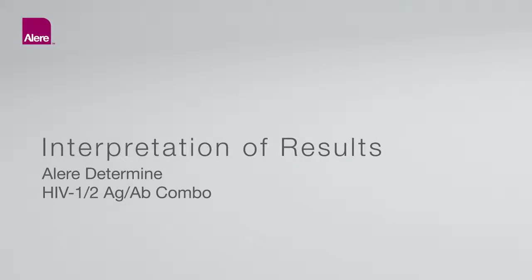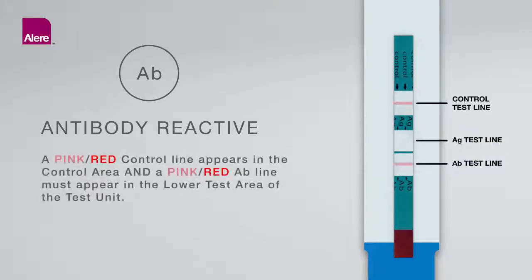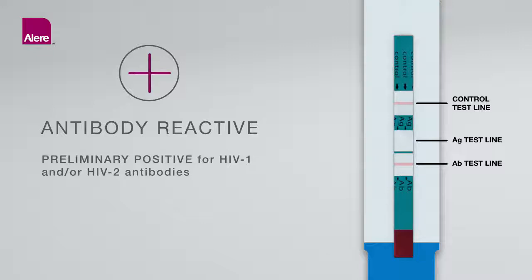Interpretation of Results — Antibody Reactive (Two lines: control line and antibody line): A pink-red control line appears in the control area and a pink-red antibody line appears in the lower test area of the test unit. The intensity of the antibody and control lines may vary. Any visible pink-red color in both the control and lower test areas, regardless of intensity, is considered reactive. A reactive test result means that HIV-1 and/or HIV-2 antibodies have been detected in the specimen and the test result is interpreted as preliminary positive for HIV-1 and/or HIV-2 antibodies.